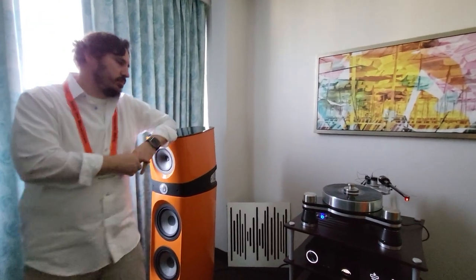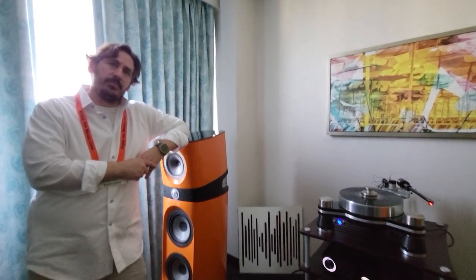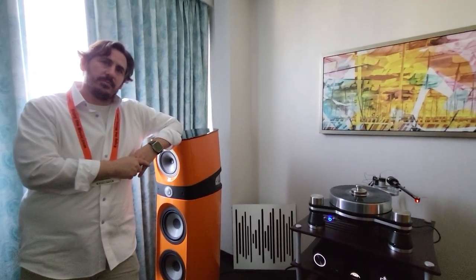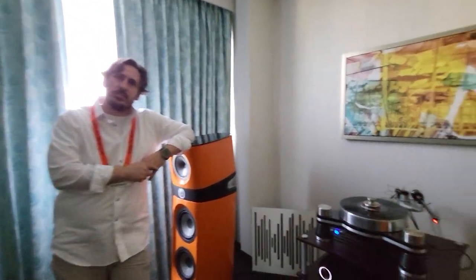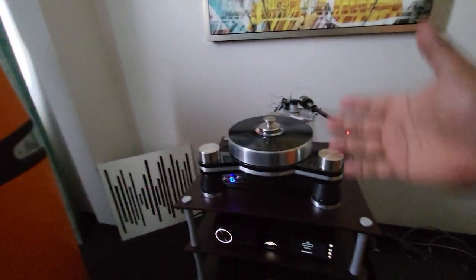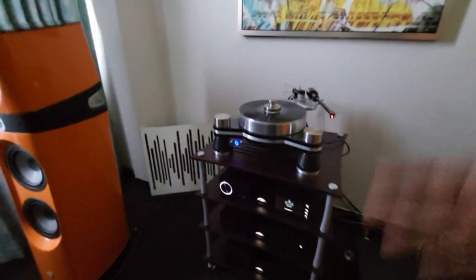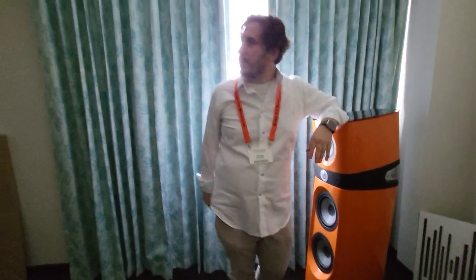Maybe at some point I will definitely give this a shot. Since I am still a newbie — an amateur — with turntables, maybe at some point I start tinkering. But I've already said I don't want to start tinkering, because then I start putting a lot of money into this, and then my DAC, and everything else, and I never stop. So then I don't sleep. Alright guys, more to come. Thank you.